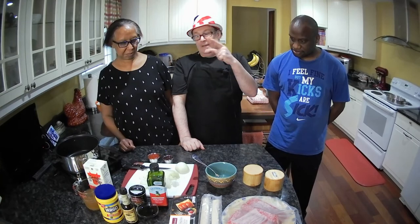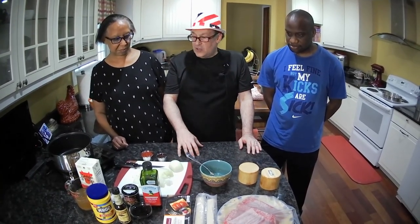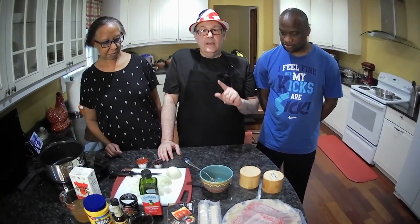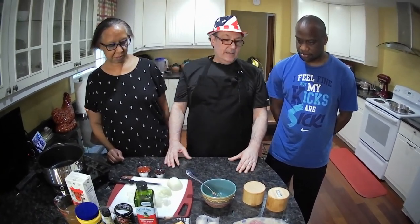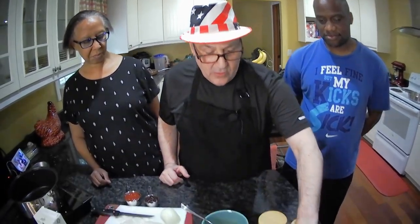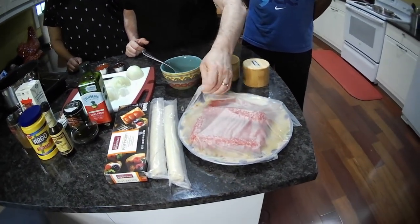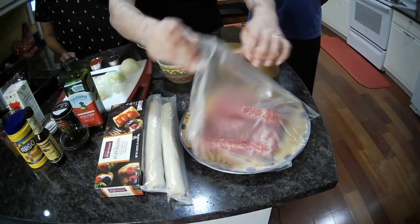So here's what we need for Australian handheld meat pies. Keep in mind this recipe is going to make eight four-and-a-half inch pies. You could also use this same recipe to make one big nine-inch pie. Or if you wanted to do just four pies, cut the recipe in half. First of all, since it's a meat pie, what most of the recipes used was ground beef.